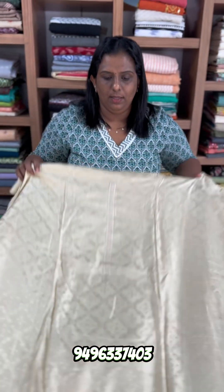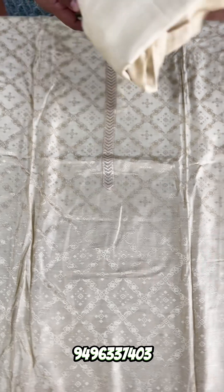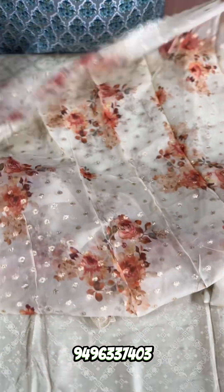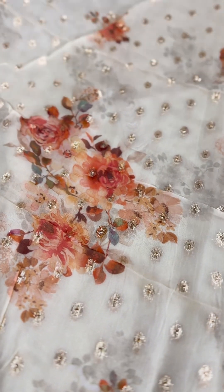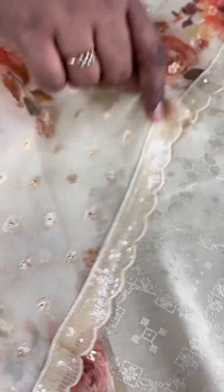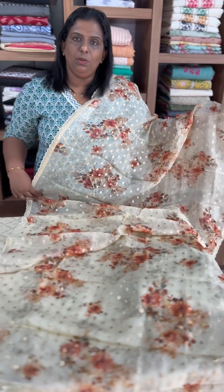This is a pure party wear with magna light wearing shapes — same party wear. This is a grey shade. This is a star with a very nice diamond portion, with the same sequence of embroidery. Scallop border on 4 sides. The same pattern. The rate is 2790.